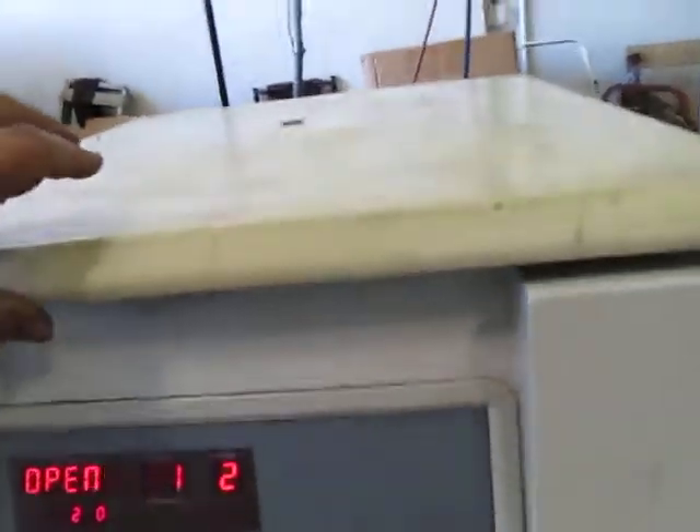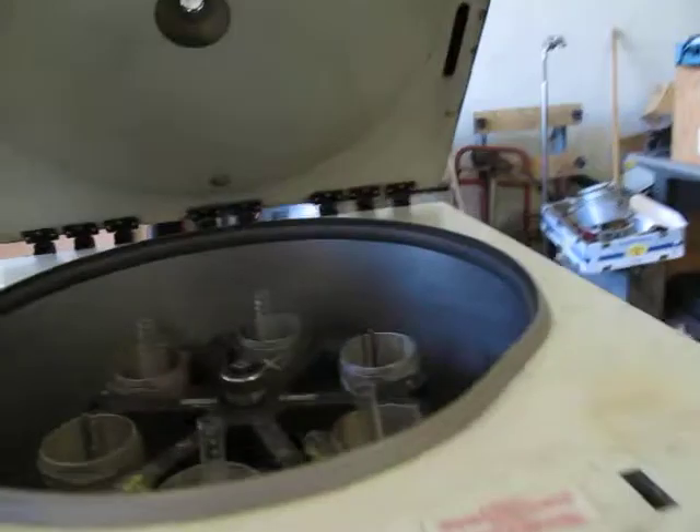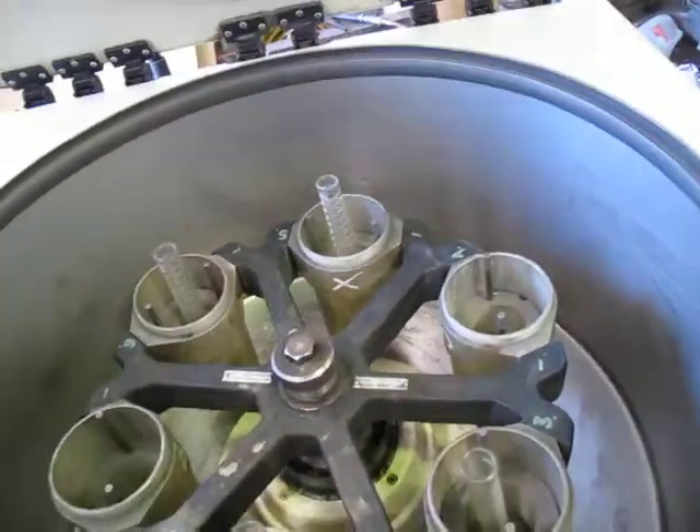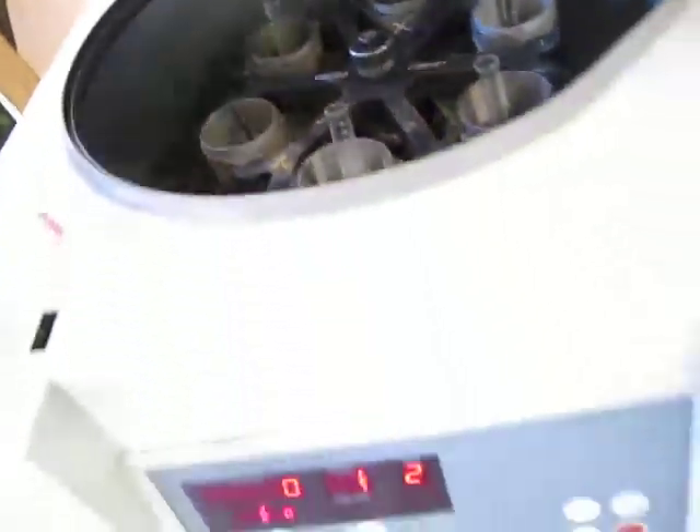We had this thing spinning and it spun pretty good. It wound up pretty good.